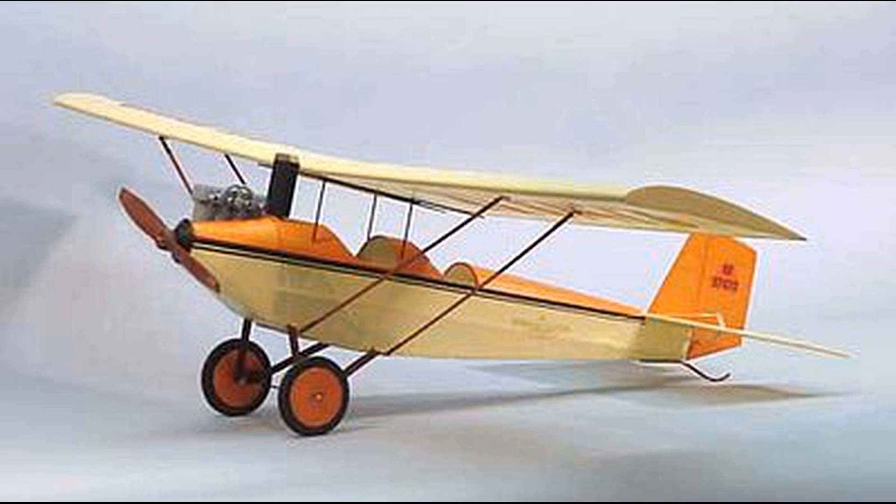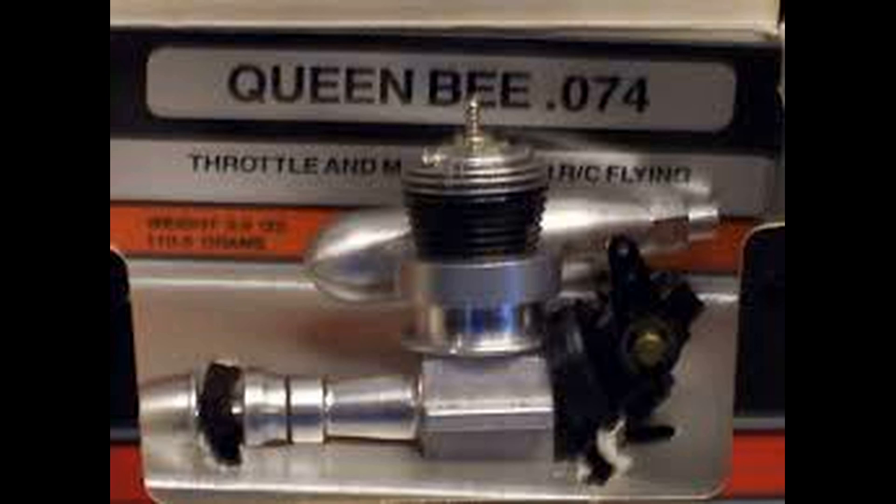So what he did was search around for the appropriate engine size for this airplane and decided he'd create his own. The engine he used to model from is a Cox Queen B074. Now as I said, Daniel is a self-taught machinist and he's got some serious skills. So let's take a look at some of these images he sent to me of his creation thus far.